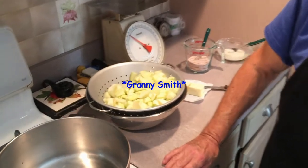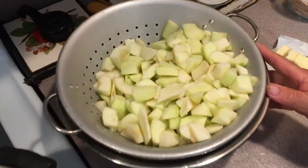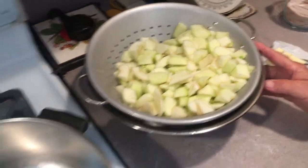You can use Rome or Jonathan Gold. I'm using Granny. You need about three pounds. This is a fresh apple pie — we're making it with fresh apples, not canned apples.